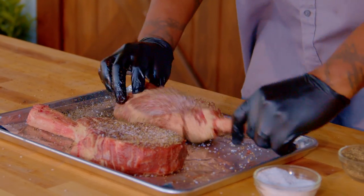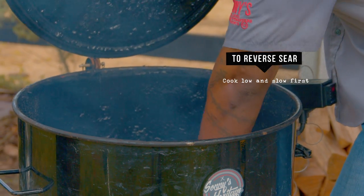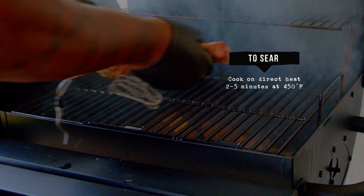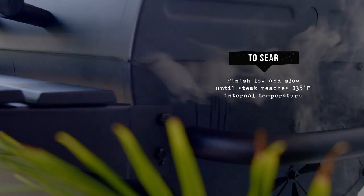We're going to run two searing methods today that are going to be super cool. One, we're going to be reverse searing our steak where we put it on our smoker at 275 degrees and then pull it off to finish it off on our grill. And the opposite, we're going to sear one and then finish that one off in the smoker. And we're going to figure out which one's the best.